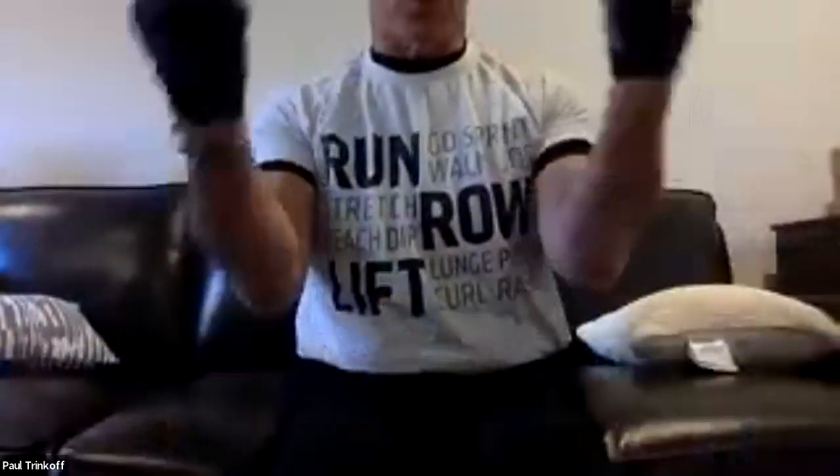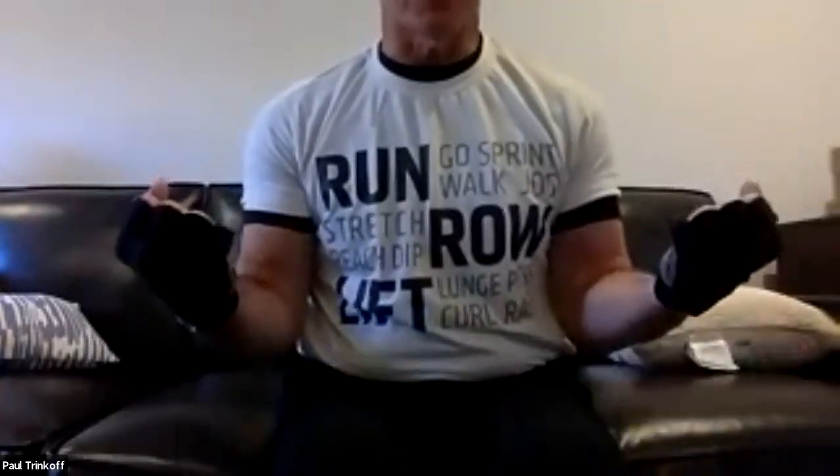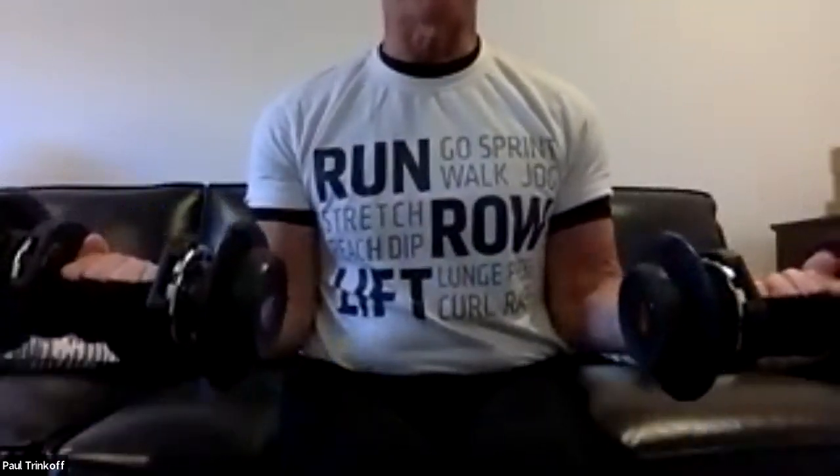Now I'm changing the curls. Instead of doing a full curl all the way up, we're going to work on the bottom half of the curl — just bringing our hands to 90 degrees, arms parallel to the ground, and putting them back down. Palms up. Only the bottom half of the curl. We're doing 10 of them.